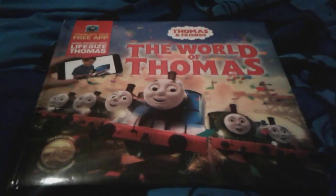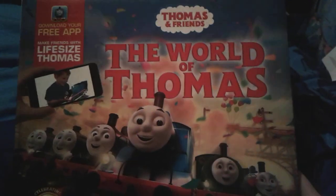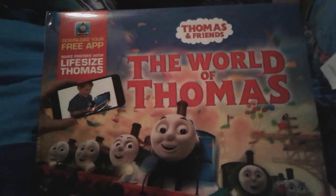Hey yo guys, it's me, ThomasNumberOneFan2003 here, and about last week my mom ordered this Thomas and Friends book called The World of Thomas, and it is so cool, and it just came today, like maybe a couple hours ago.